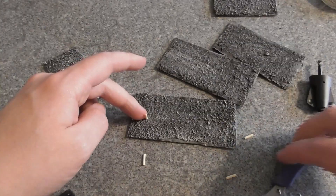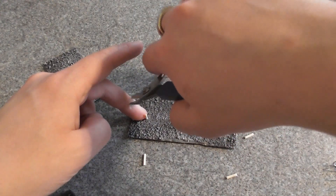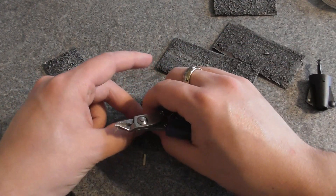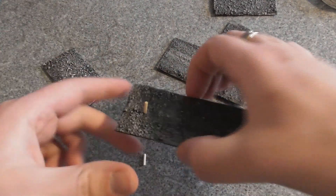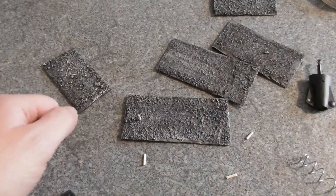When that happens you could take your clippers — no you don't have to cut off your finger, just peel it off there. It will happen. But yeah, that glued really fast actually, so on with the rest.